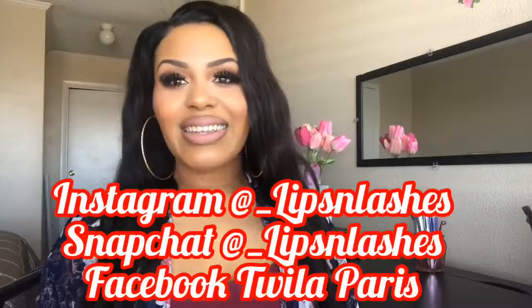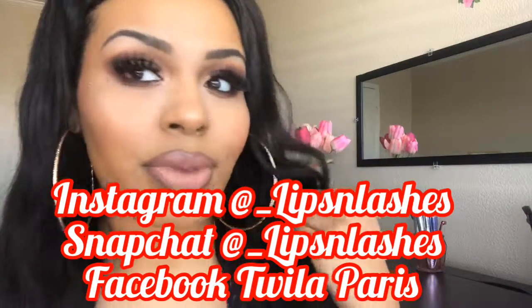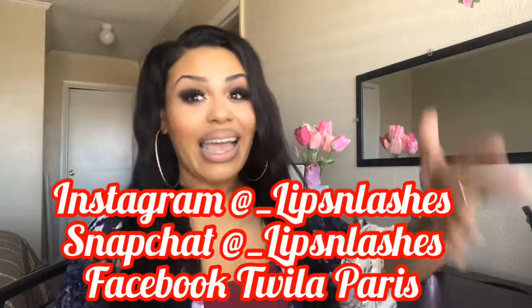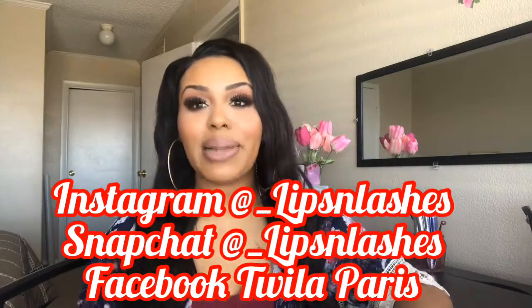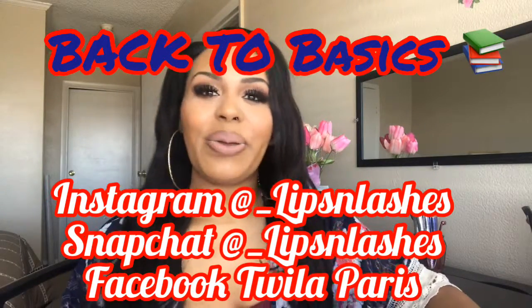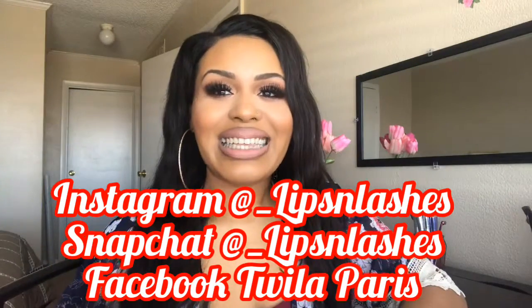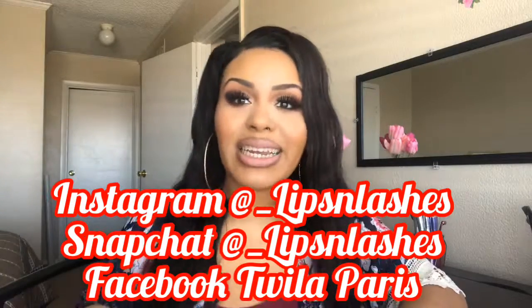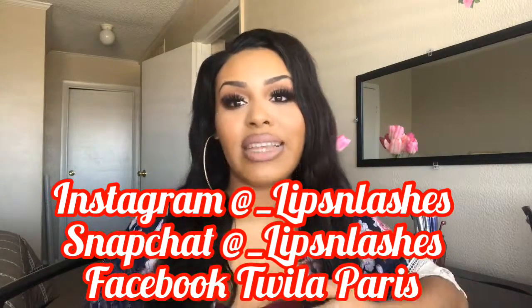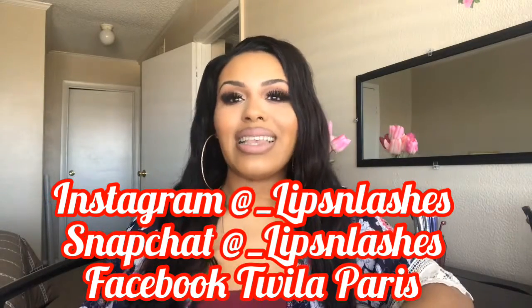What do you guys think? This is the completed look — updated eyebrow tutorial. Thank you guys for watching. I'm going to see you guys tomorrow for my next Back to Basics video, but it's a surprise. Follow me on all the social medias: Instagram and Snapchat at underscore lips and lashes, and Facebook at Twyla Paris. See you guys later.